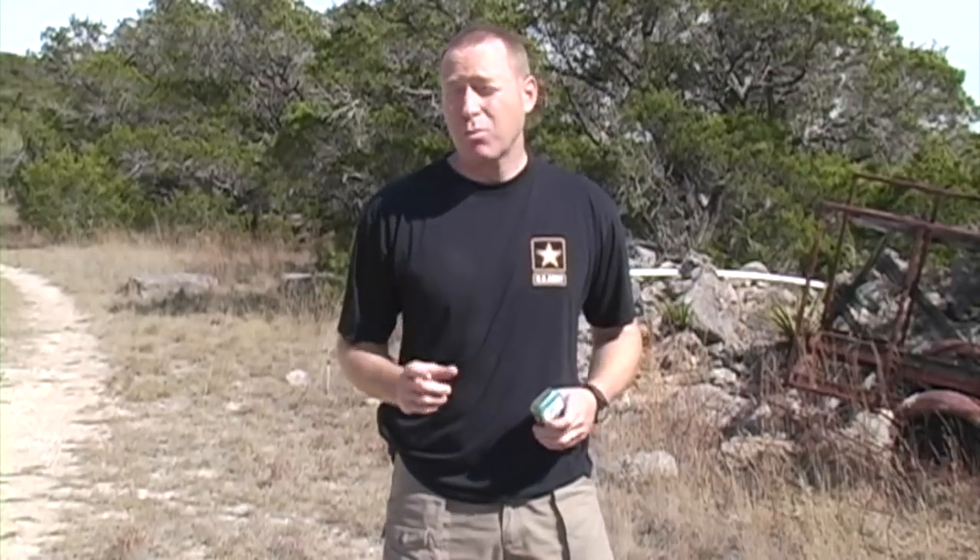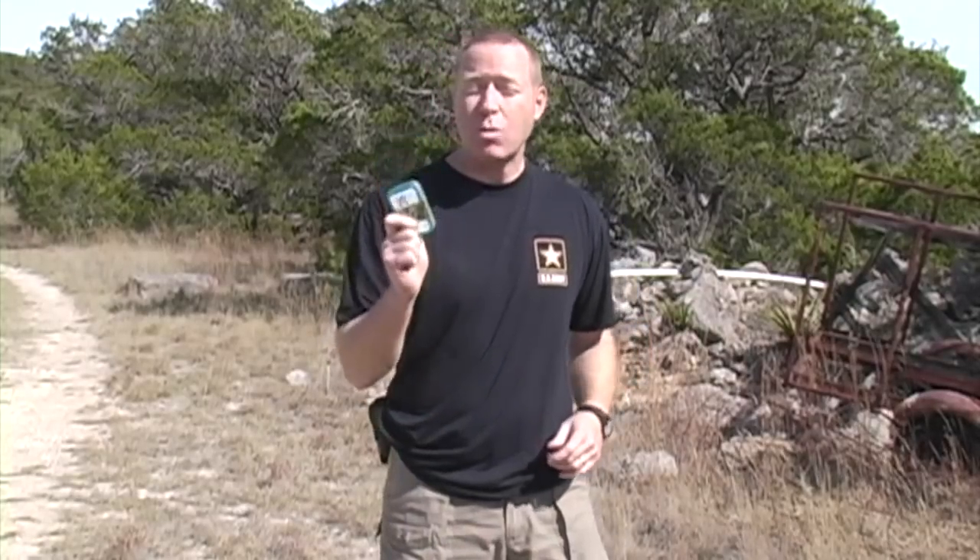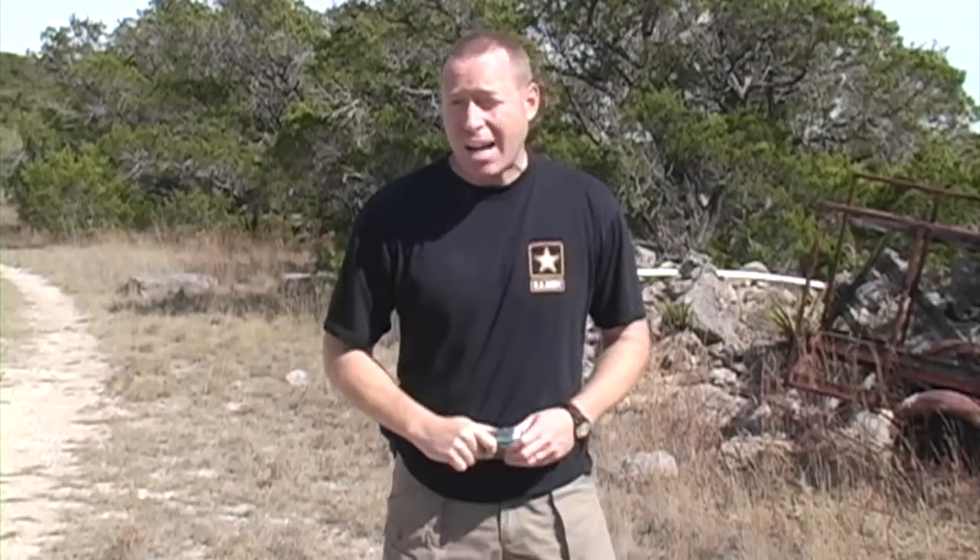Hey everyone, it's Jeff Anderson from Modern Combat and Survival Magazine. In this episode, we're going to talk about improvised weapons — specifically your improvised weapons toolkit to help you fashion improvised weapons.